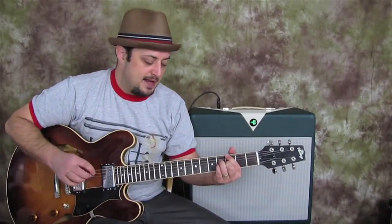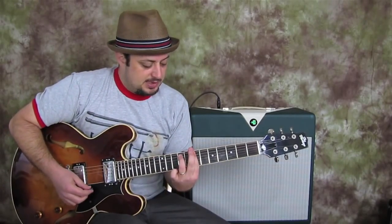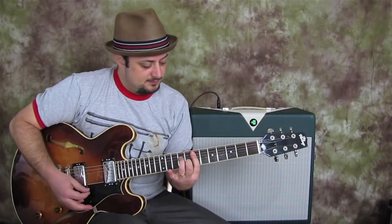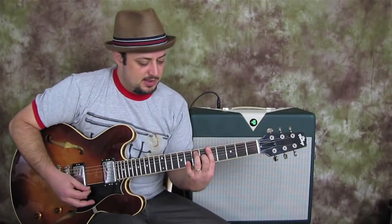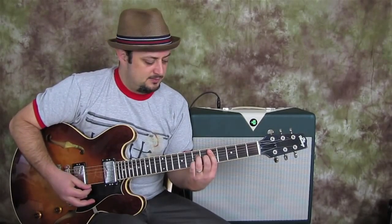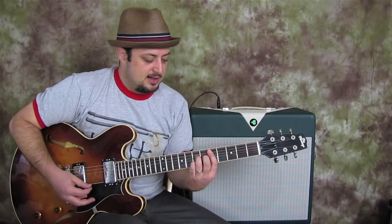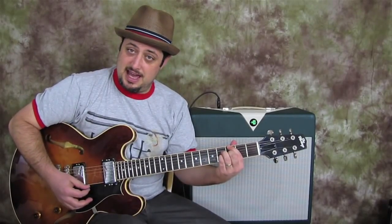So let's go through all the chords: B minor seven, to E minor seven, to A seven, to D major seven, then G major seven.